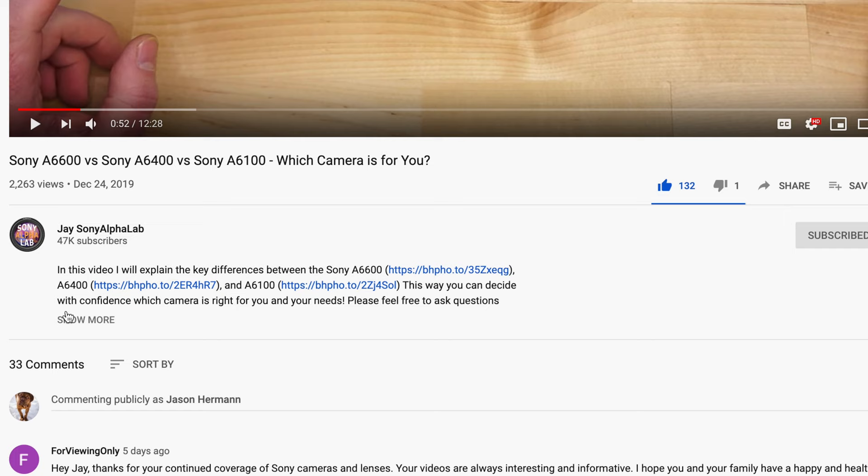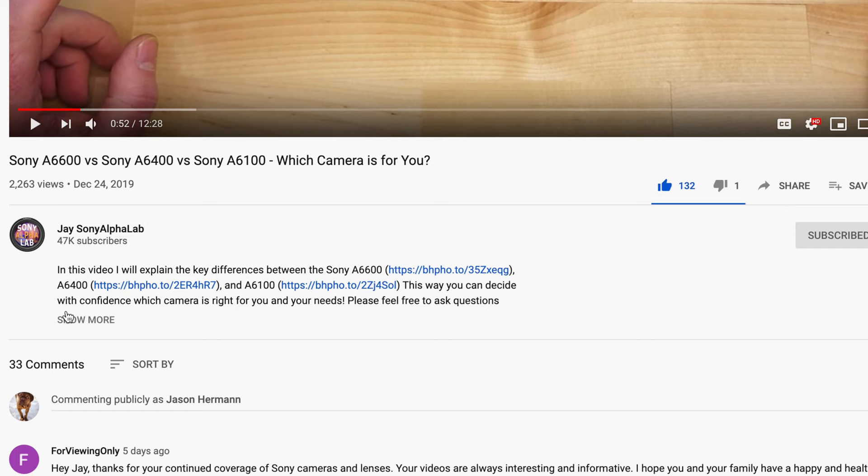Below the video in the description area you'll find links to recommended accessories for the Sony a6600, links to my lens guides, and tutorials related to the a6600 — such as custom back focus. There's also a navigation link section so you can get to the information you're interested in quickly, because it's going to be quite a long review.